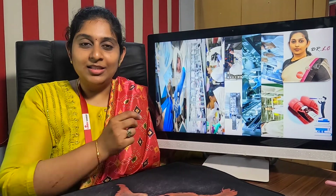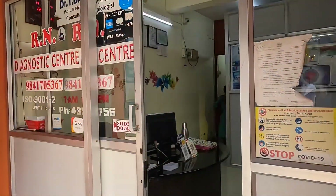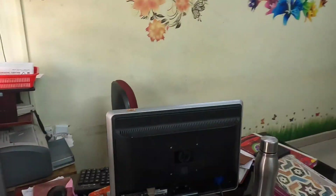Hi viewers, welcome to Blood Test. In this video we are going to see a model of a small laboratory. This laboratory is designed in around 200 to 250 square feet of space, and here we are seeing the reception area.